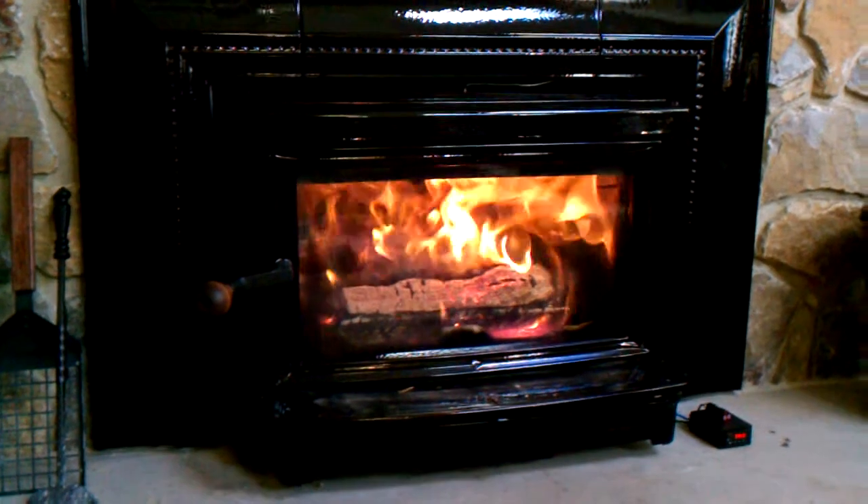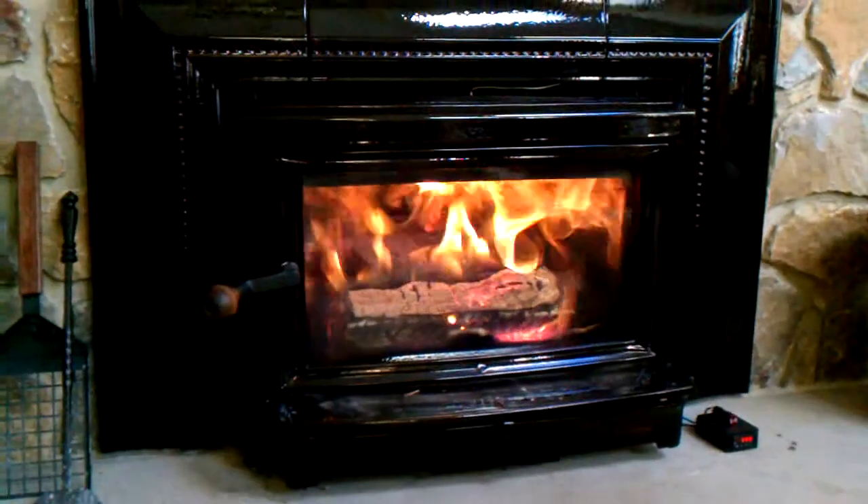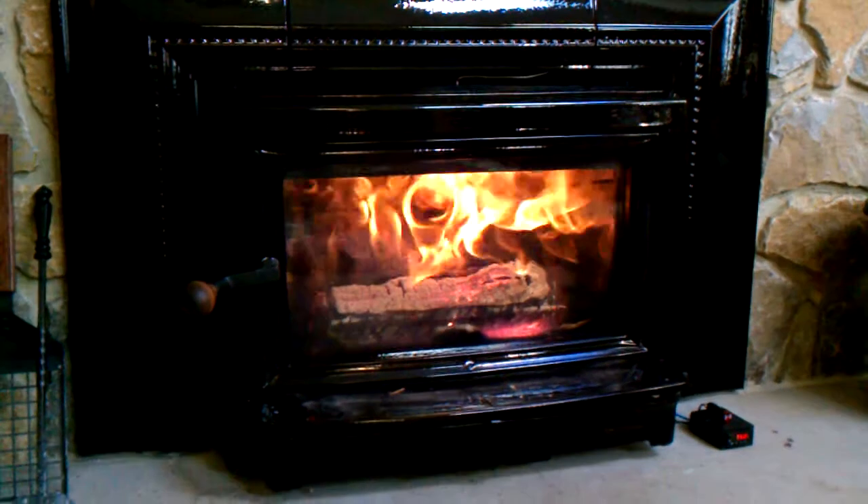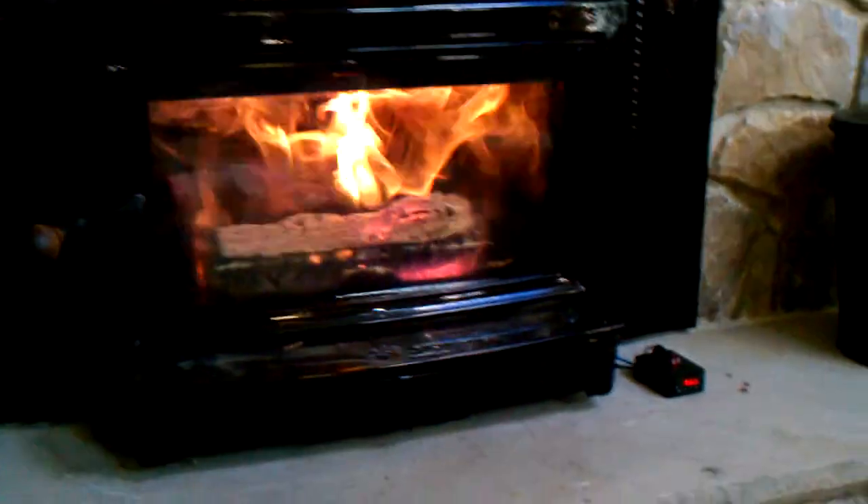This is a demonstration of my digital temperature, giving me a warning. I just hit 750.